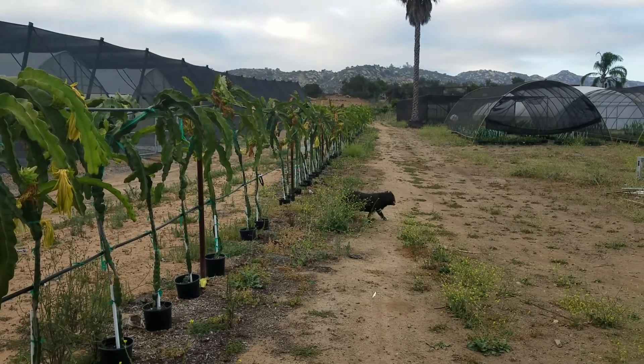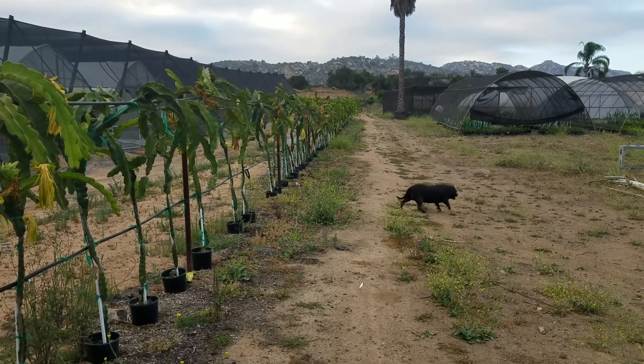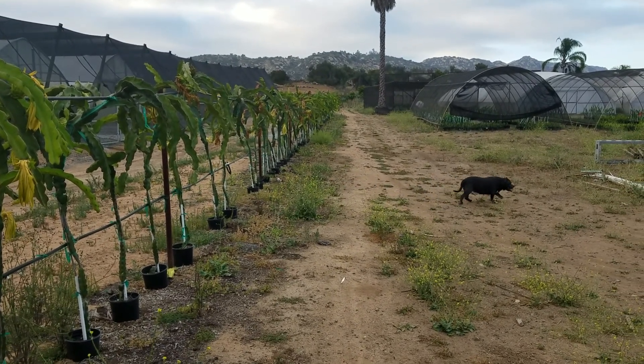Just thought I'd add that in. Oh, and Freddie usually comes with me in the evening.